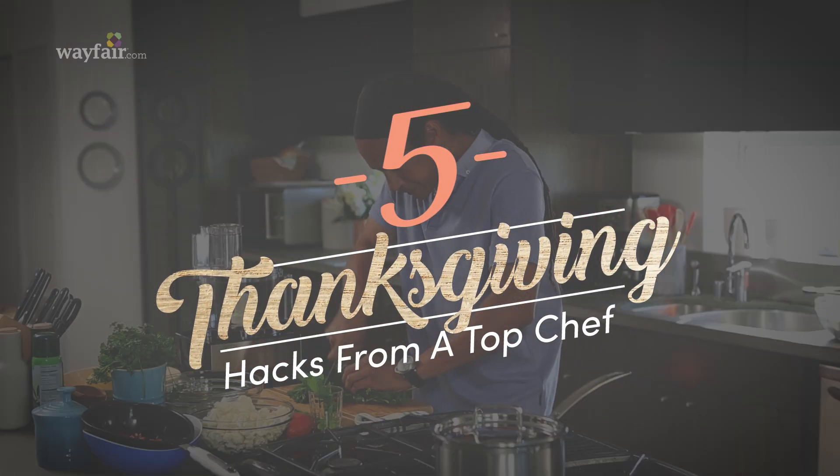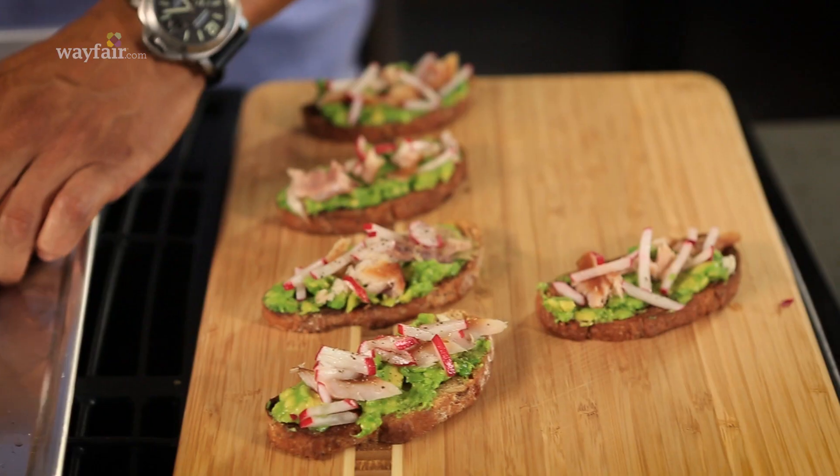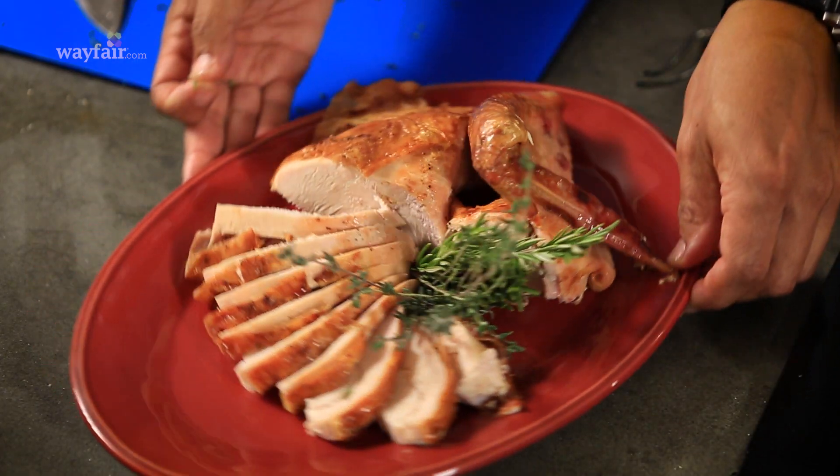Hey guys, I'm Govind Armstrong and today I'm teaming up with Wayfair to show you a few of my ultimate entertaining hacks to help you get a leg up on Thanksgiving.